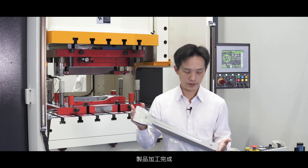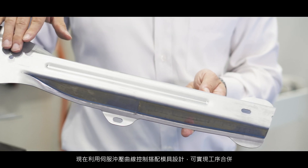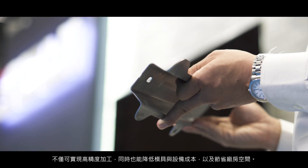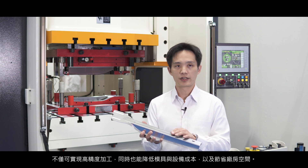The product has been finished. As you can see, the forming stage and the piercing stage can be combined into one tool. It will give us a very high quality product and save the cost of the tool, the equipment, and the factory space. Thank you for listening.